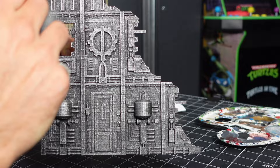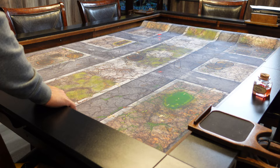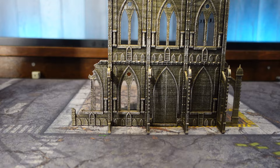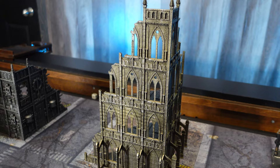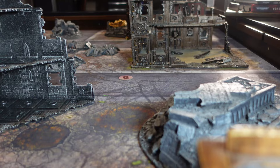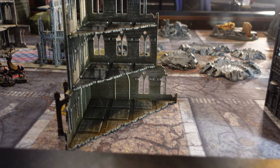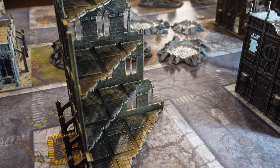As you can see, it's really hard to see those print lines. When these things are on the table, they just look absolutely awesome. I'm definitely going to be doing a few more in a few different metallic colors to really fill out the rest of my city board. You can see here they're blending in with some of that old school GW terrain. I glued the floors in once the whole thing was painted, just to make painting a little easier.